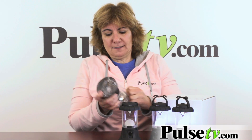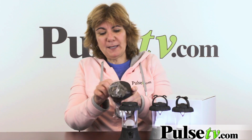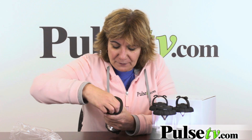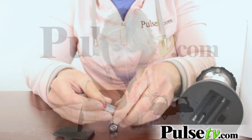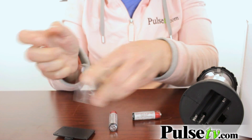Let me show you what they've done. When you get it, they'll be in this box — all four in this box, and they'll be plastic wrapped. You'll have to take them out. The batteries are already in there but they are plastic wrapped to save and protect the life of the battery, so you're just going to have to pop each of the batteries out and peel the plastic off each one.